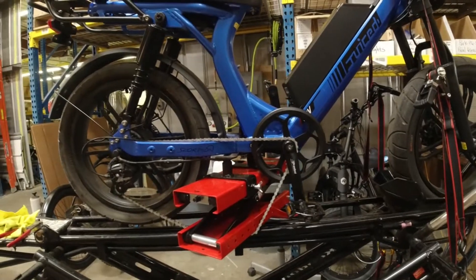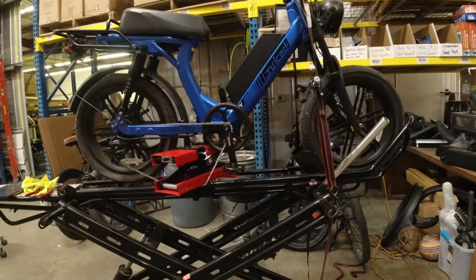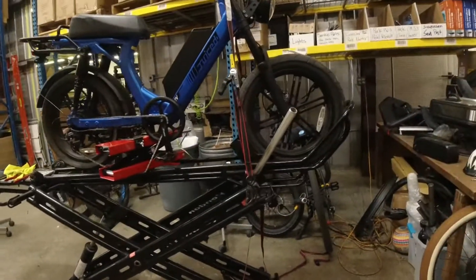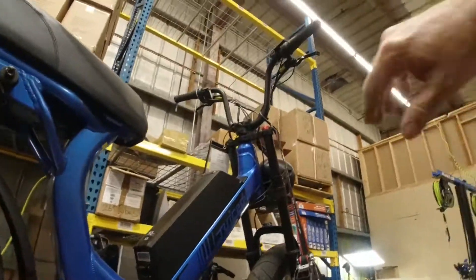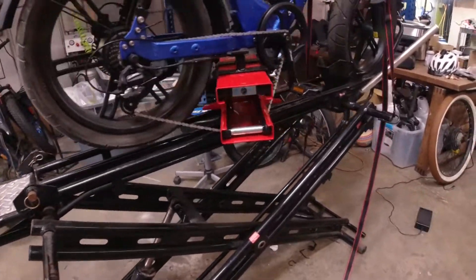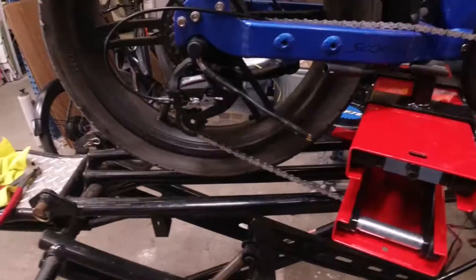This is a Juiced Scorpion. This is pretty much the type of setup you need in order to do a rear tire change on this bike. I've seen customers flip over the bike and screw up the screen and throttle, so you kind of need a motorcycle lift and then another little lift jack for your stand.